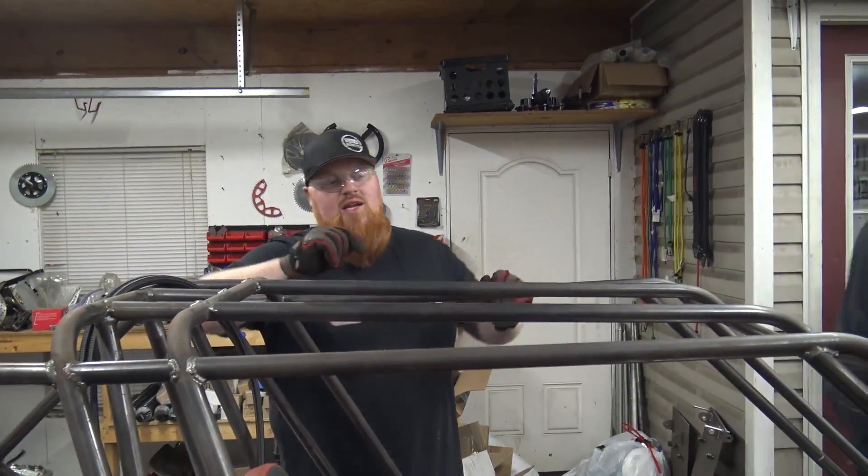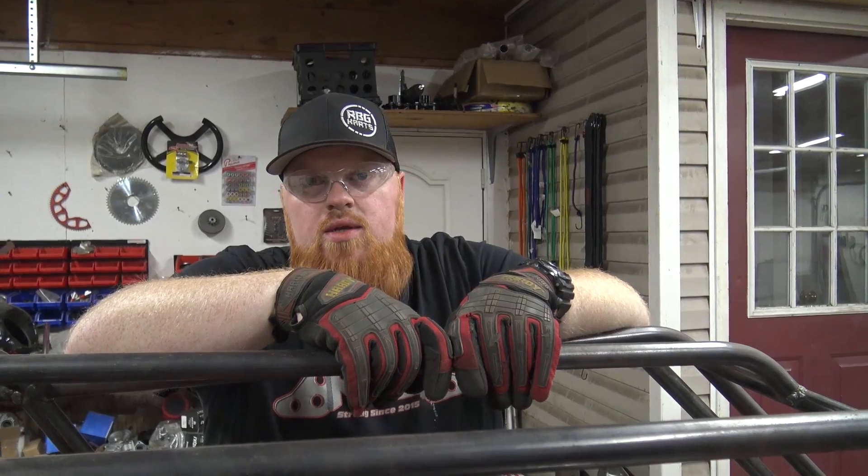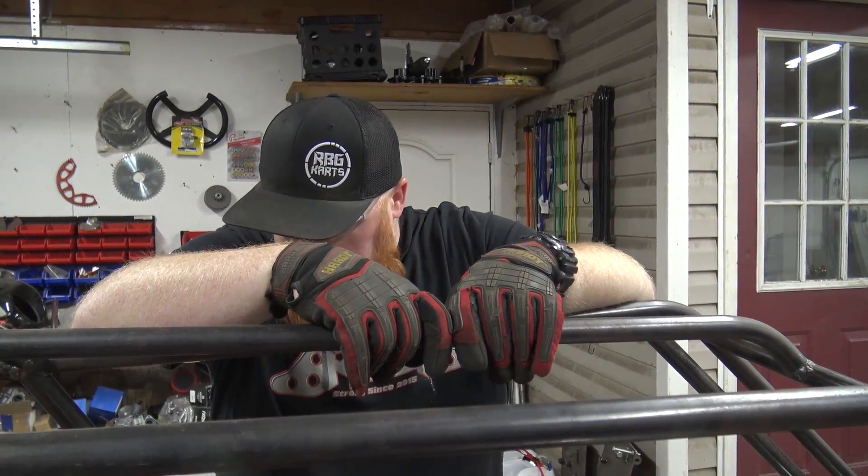Under the tank, I know people are gonna say sticks and stuff will pierce it. We're actually gonna put like eighth-inch thick steel under where it mounts to the frame, so that'll guard it from that.